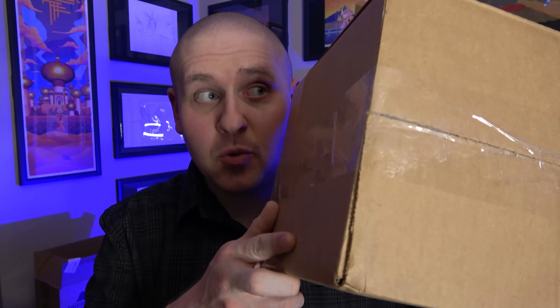Ladies and gentlemen, welcome to the Pop Art Hunter channel and today we have an unboxing. This one is gonna feel like deja vu — I'm not gonna say anymore, but once we open it you're gonna be like, haven't I seen this before, a couple times.